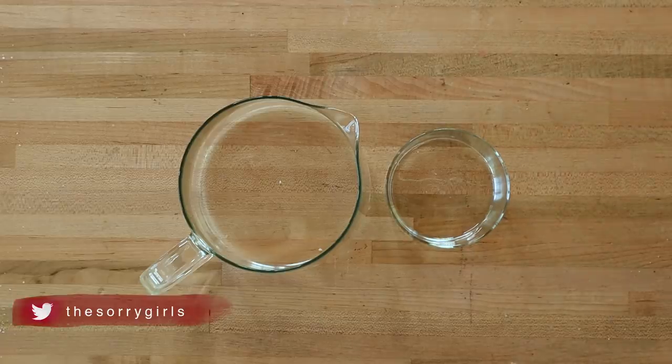When we were thinking about how to do this, we realized it might be a problem to have real cedar in with the candle, because once it starts to burn down we don't want the tree to hit the flame and start some sort of Christmas tree fire — that seems dangerous. So we thought of a solution: we're going to be using two glass containers.